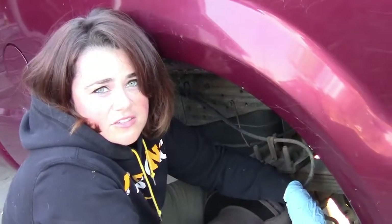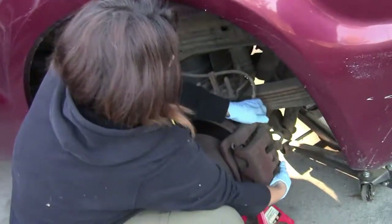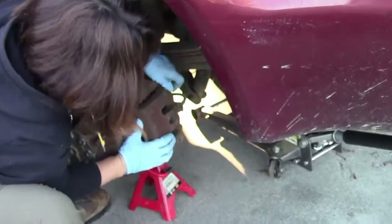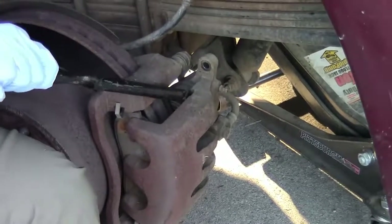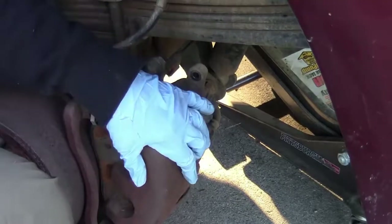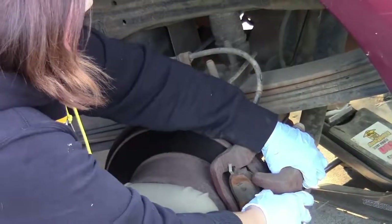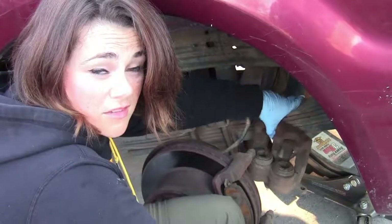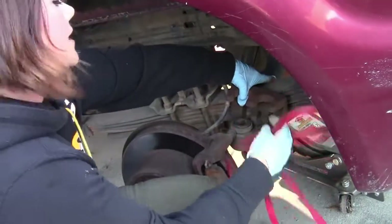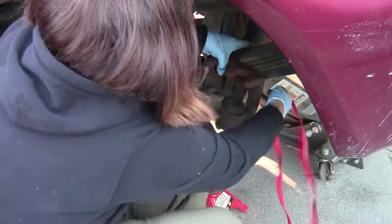You just gotta wiggle it — sort of like when you're getting into skinny jeans, but backwards. The longer the tool, the more leverage it makes, which is science. Make sure it doesn't fall because calipers are expensive. I gotta hold this thing up so it doesn't fall, because that'd be bad for the brake lines.